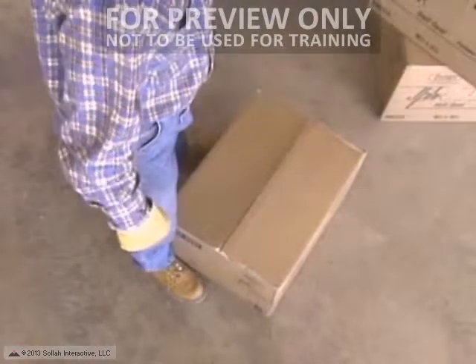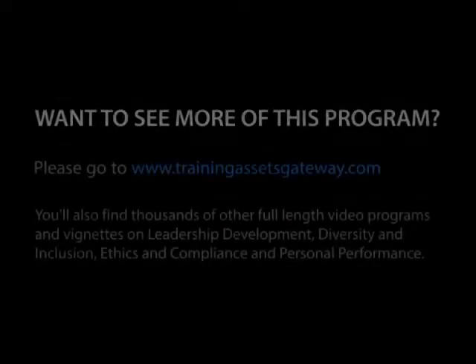Put one foot slightly forward — this will give you added balance and it'll help you keep that load tight.